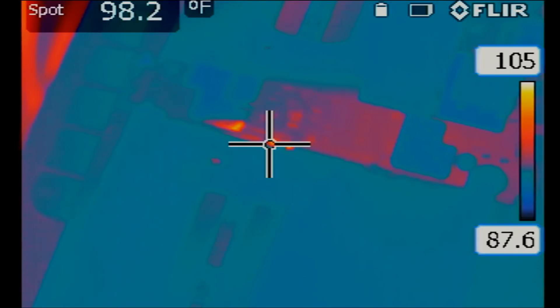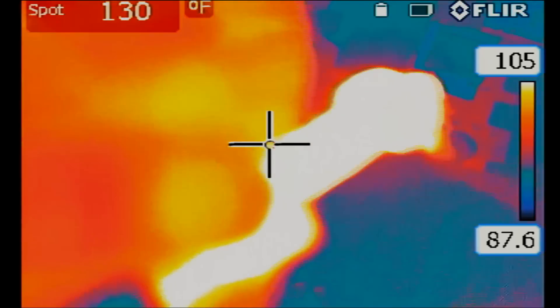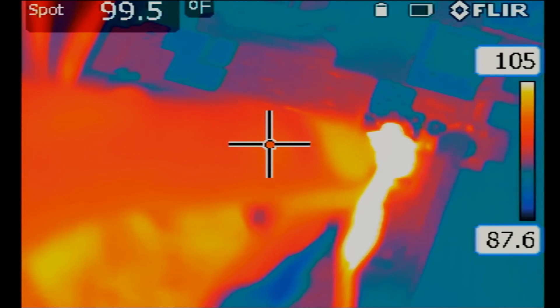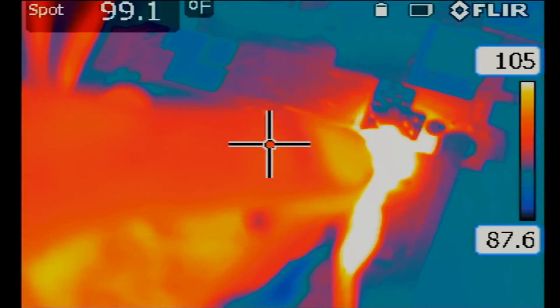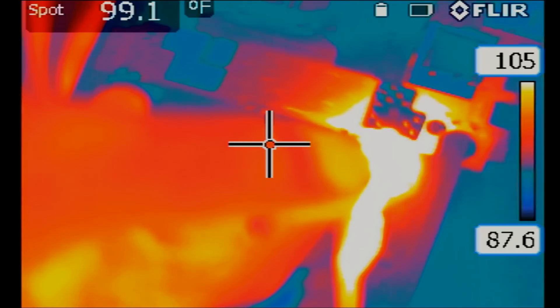Now I'm switching over to the big 10 millimeter tip. We're keeping the temperature the same — 450 degrees. Let's monitor heat transfer using this tip and see if there's a difference. Now holding the wick with the big tweezers, I'm touching the metal shield with the wick — just look at how fast heat is being transferred onto the board. All I'm doing is touching the wick on the metal shield and you can see the white spreading all over the board. That's a huge difference compared to the other tip.